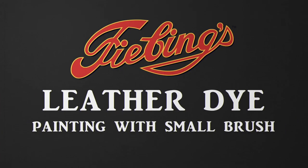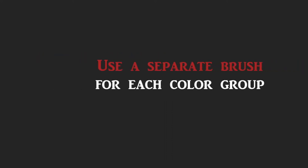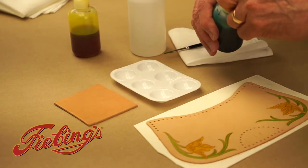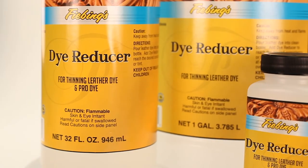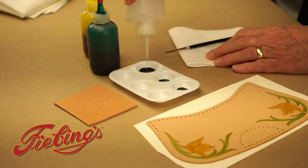Now we will demonstrate how to paint with dye using a small brush. Use an appropriately sized brush for detail work, and we recommend using quality brushes for best results. Use a separate brush for each color group. Transfer dye from the bottle to a palette with an eyedropper or straw. Using Feebing's dye reducer to create your desired color hues — the more dye reducer you use the lighter the color hue becomes. The darkest hue will be the pure dye without any reducer.